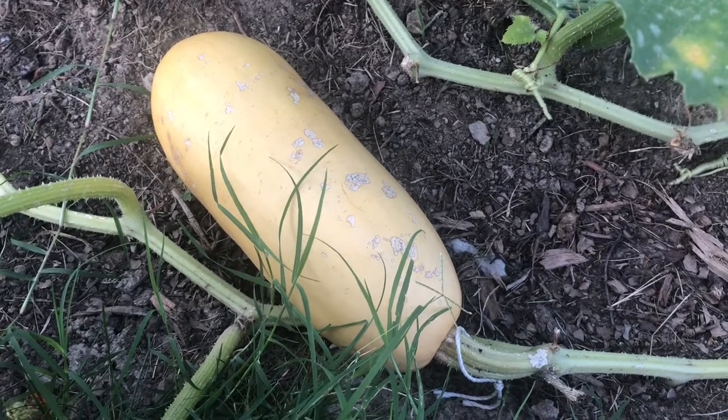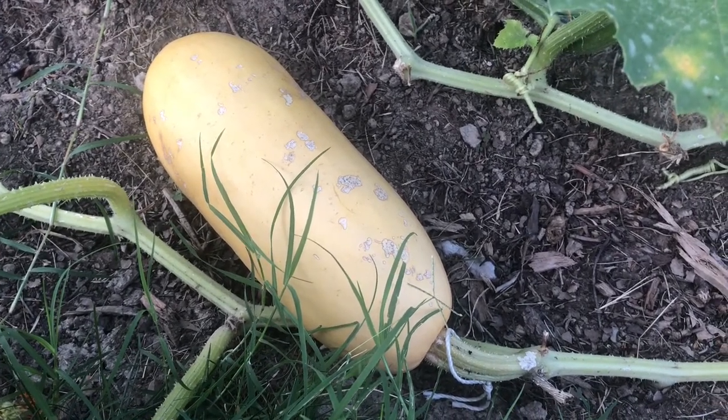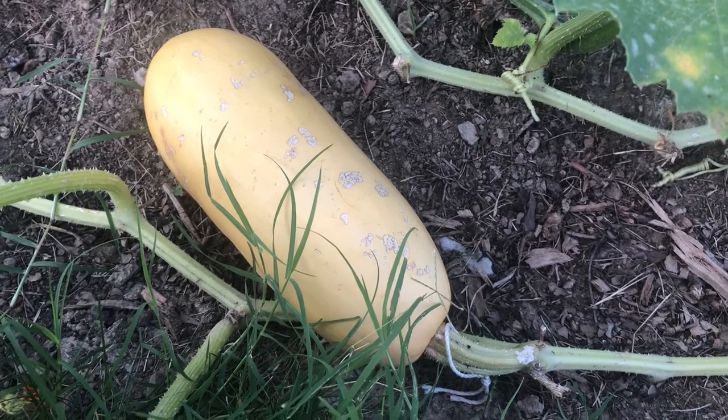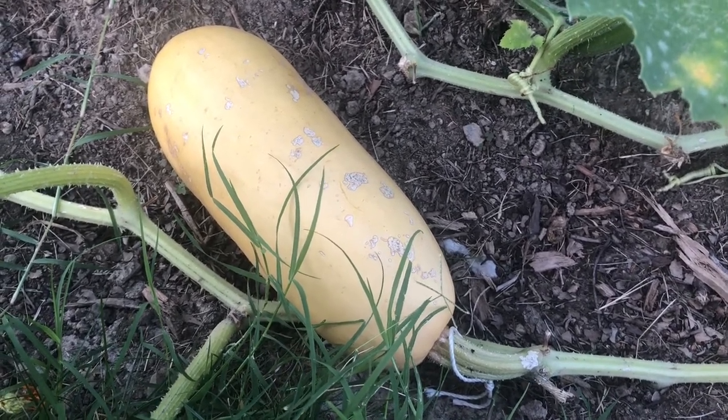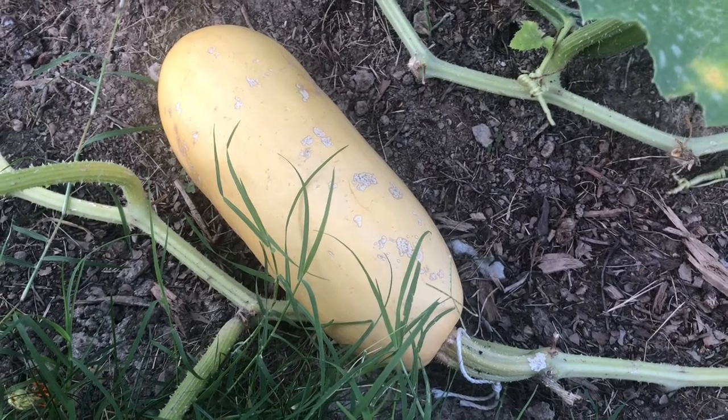It's been about six weeks. I pollinated the fruit on July the 28th and it is now September 7th, so we'll go ahead and pick it for seed saving.